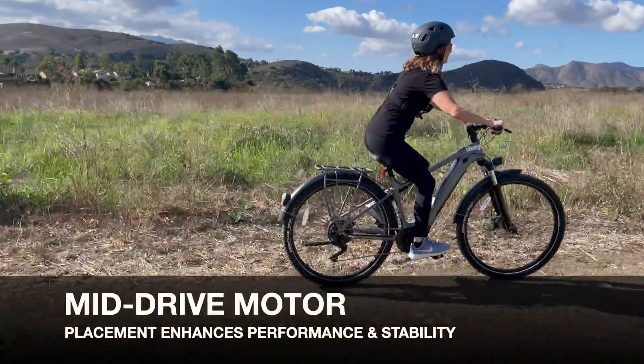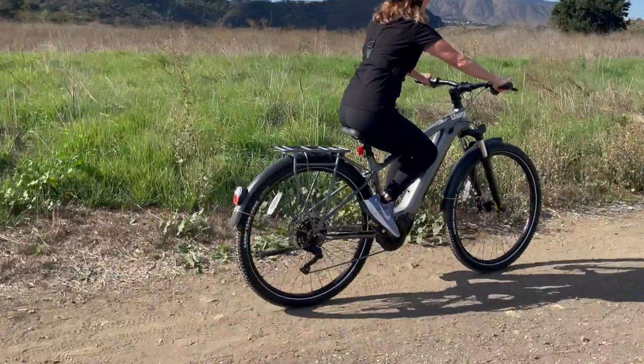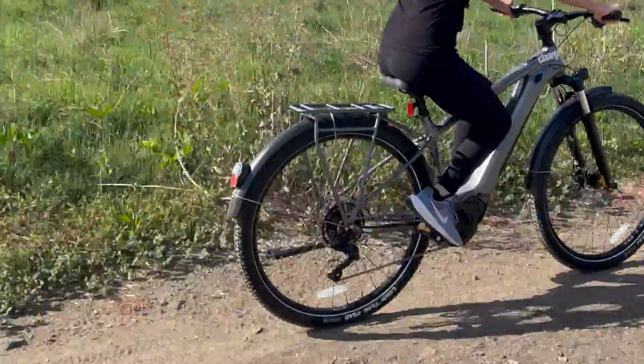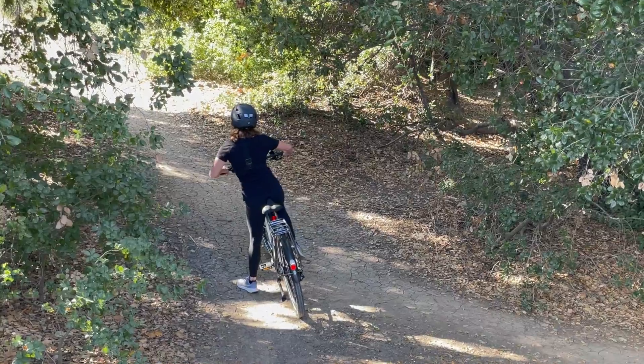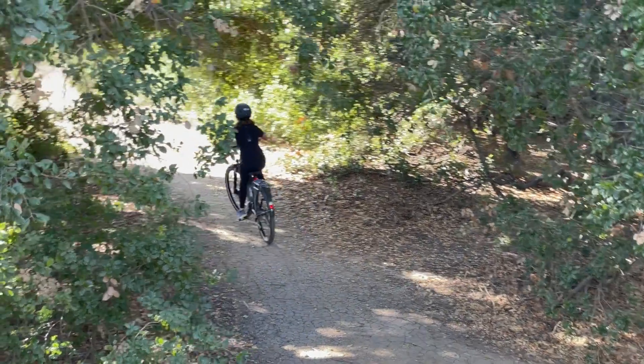Mid-drive motors, on the other hand, are mounted near the bike's cranks and power the bike's chain. Understanding your motor's type helps in maximizing its efficiency and longevity.